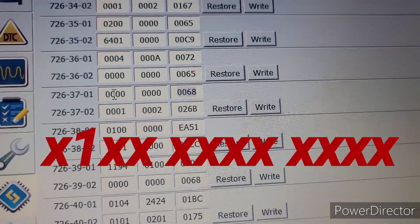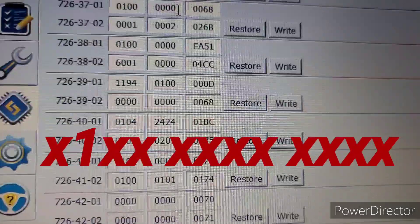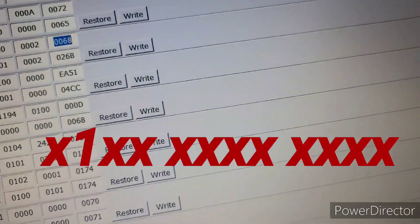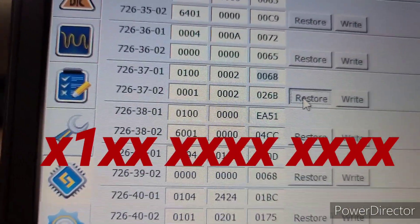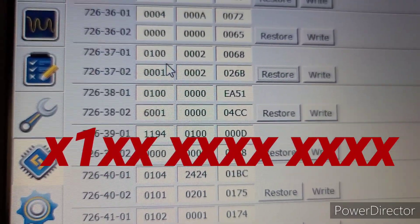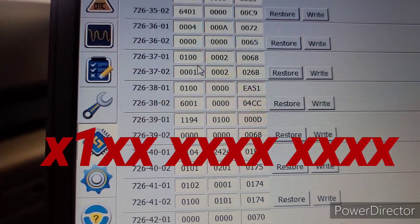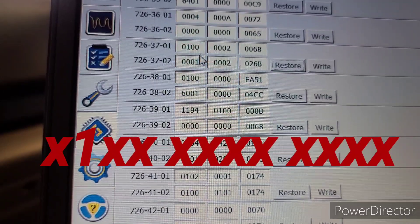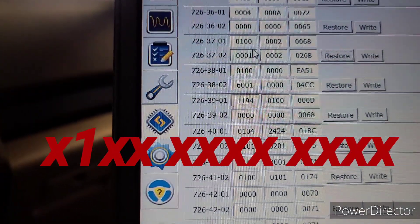When I changed that second number to a one, it automatically added a different number to the second square. I put X's on the screen because every truck is different, so y'all will probably have different numbers. Hopefully that works and y'all understood me. Just be careful with it, save your data before doing the changes, and if you're slightly confused or feel like it's not right, you can always restore it back to how it was.